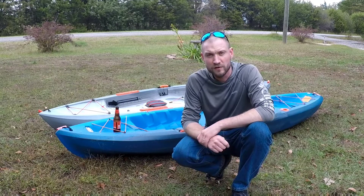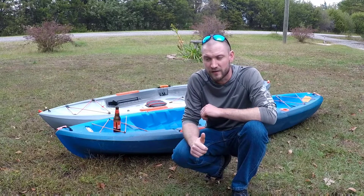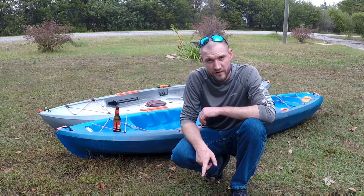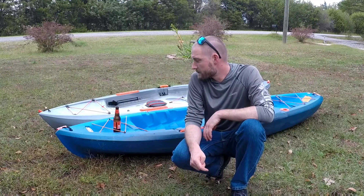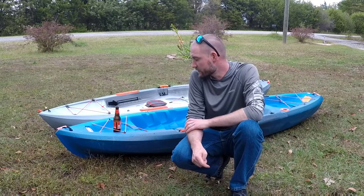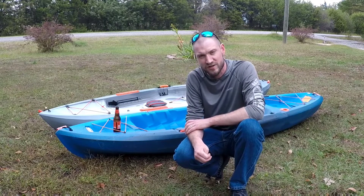What's up y'all? Ross with Hikeway Paddle. In today's video I'm going to take a look at the two kayaks I have behind me. They are the Lifetime Teton 100 Angler and the Lifetime Tamarack Pro. Both great little kayaks at a cheap price point, very common for those looking to get on the water in a kayak for the first time. So let's check them out.